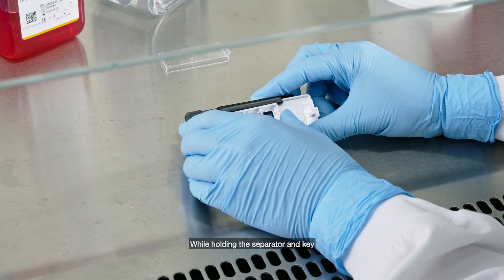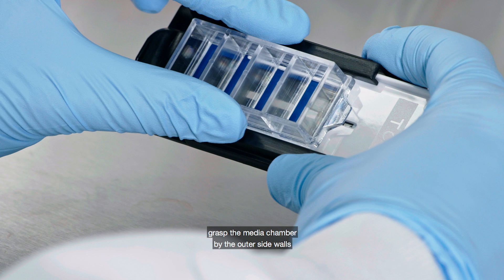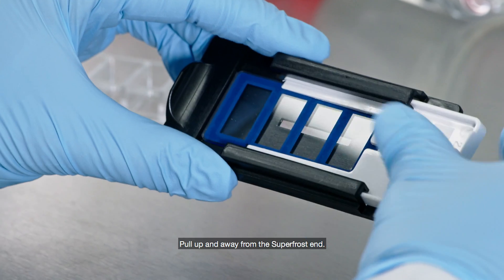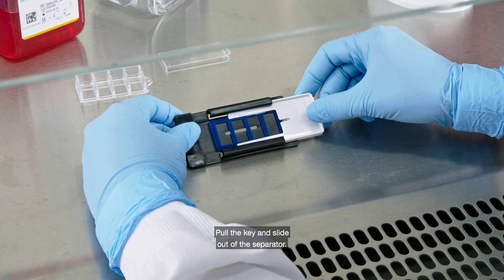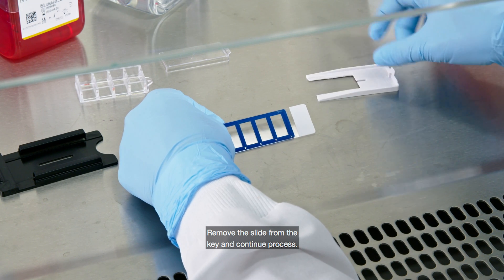While holding the separator and key firmly to the flat surface, grasp the media chamber by the outer side walls with your thumb and forefinger. Pull up and away from the super frost end. Pull the key and slide out of the separator. Remove the slide from the key and continue process.